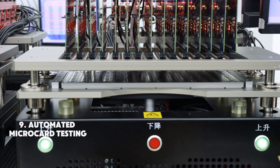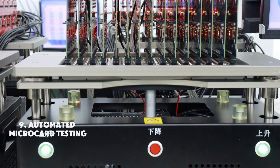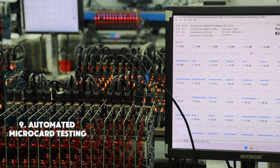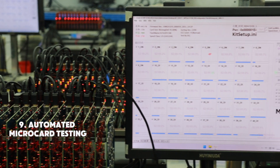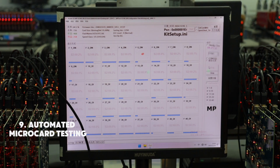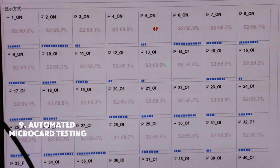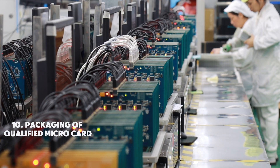In the final step, the microcards are placed into an automated testing machine. The machine runs diagnostics through computer-based data analysis, checking for performance, memory capacity, and functionality. Defective products will be displayed on the computer screen.